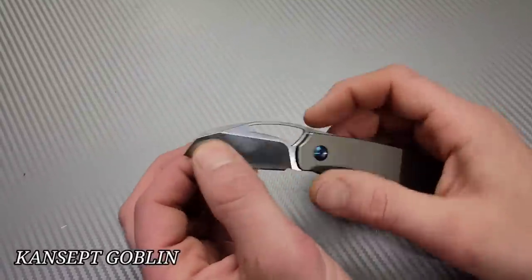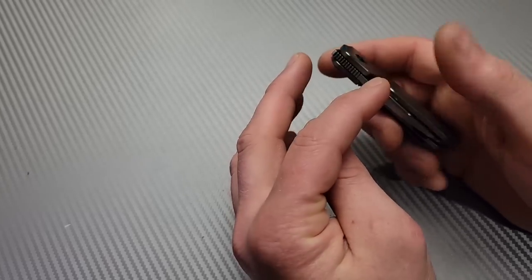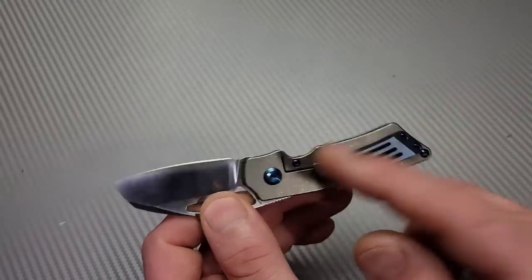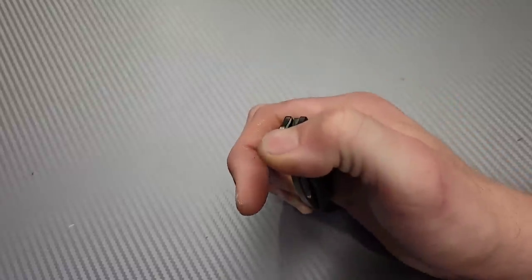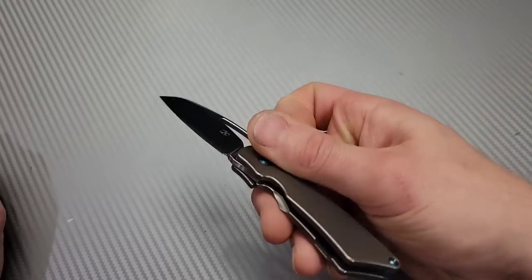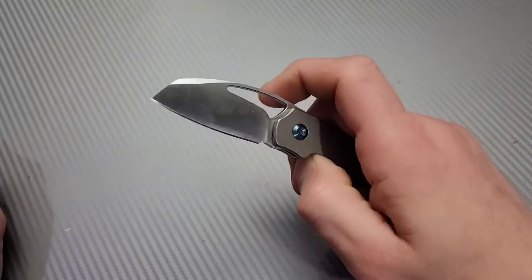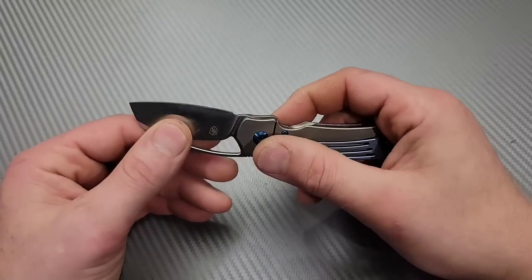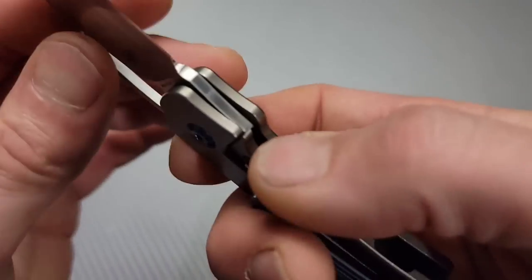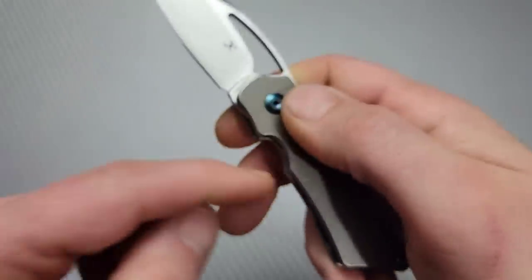Now this one I did have to tune up — this is the Concept Goblin. It came with lock play, pretty significant. In my review I took it apart and bent the lock bar a little bit. It did come back after a while so I did it one more time, and after doing the exact same thing it's right back to tip top. Action is incredible, very smooth. Detent is tuned pretty nicely, and no play has come back since I fixed it for the second time. Now that it's got a good strong tension on the lock bar it's great.